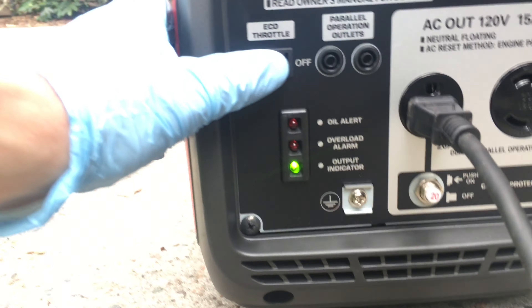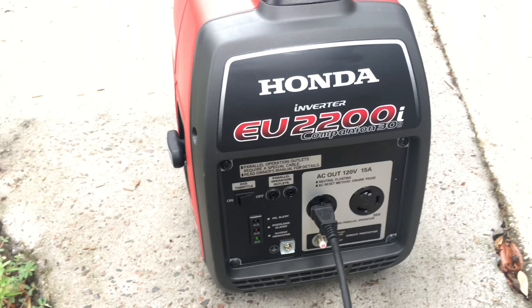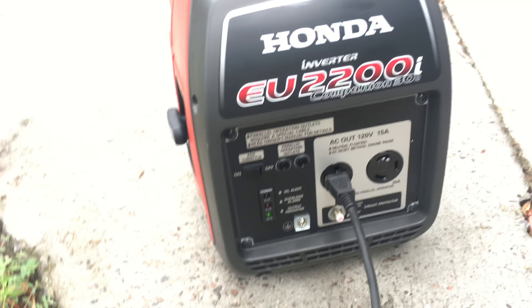I'm just demonstrating here the eco throttle — you can hear the difference. It kind of brings down the RPMs when you're not using it.